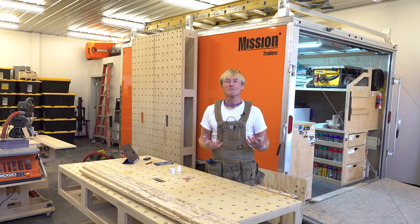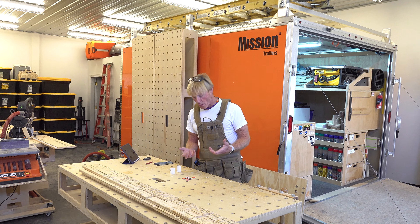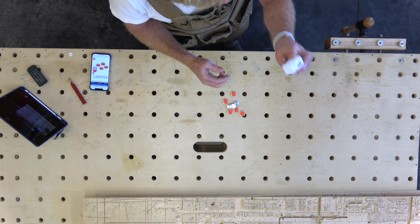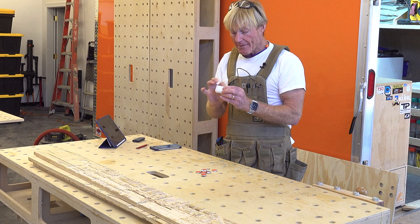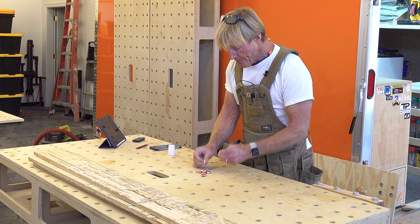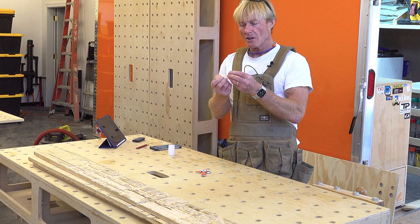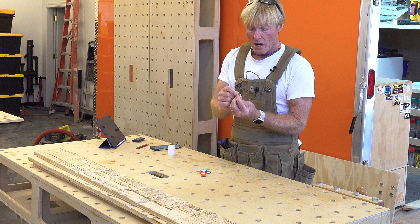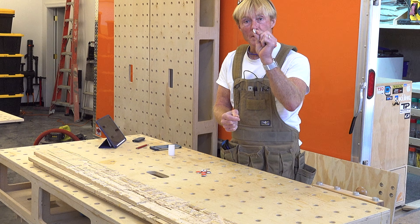Recently, I ordered some tools from Axminster Tool and when I was unpacking the box, there was this little plastic package — something I didn't order and it didn't have a name on it or anything. It was just in the box. So I opened it up and found these little mushrooms. They're like kind of silicone or something,